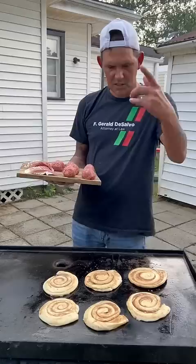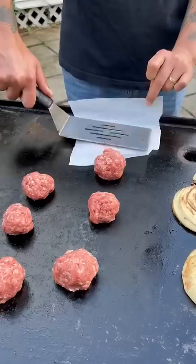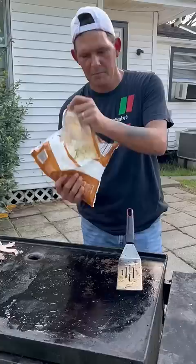Get you a can of cinnamon rolls and a piece of parchment paper, go ahead and flatten them down. Smash down your cinnamon rolls, get some breakfast sausage and a pound of bacon. Smash it down with parchment paper.